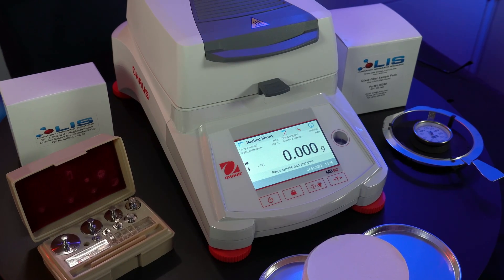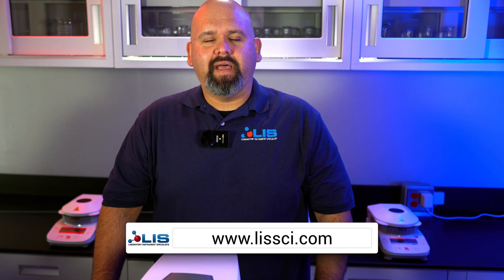Hey everyone, I'm Efren Barraza, Service Manager at Laboratory Instrument Specialist. Here at LIS, we service and sell various laboratory equipment such as the MB-90 here. You can find a wider variety of instruments we service and sell on the website at LISSCI.com — link will be down in the description. In this video, I'll be doing an overview of the MB-90, giving you a list of important specs, as well as showing you how to properly calibrate both the scale and temperature, and how to properly test a liquid food sample. Let's get into it.